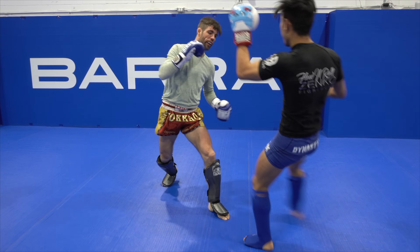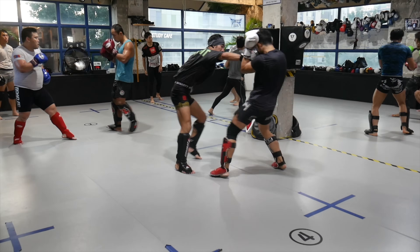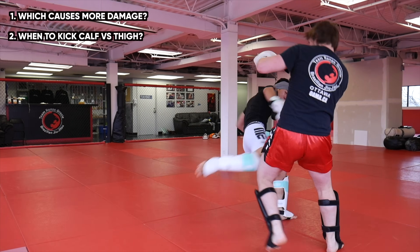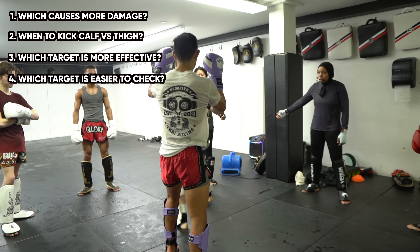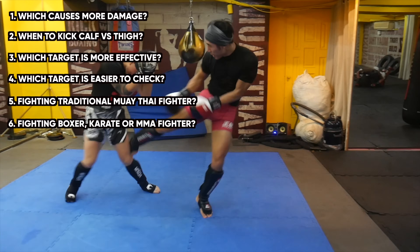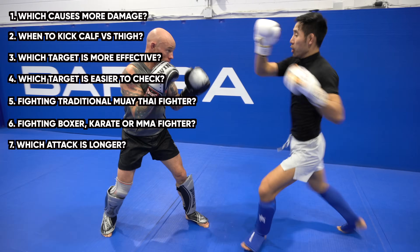What's up guys, it's Jeff Chan from MMA Shredded and in this video I'll be comparing the calf kick to the thigh kick. I'll be giving my opinion on which kick causes more damage, when you should kick the calf versus the thigh, which target is more effective, which kick is easier to check, which kick you should throw depending on your opponent's stance, and finally which kick is longer — essentially which kick is safer to throw.